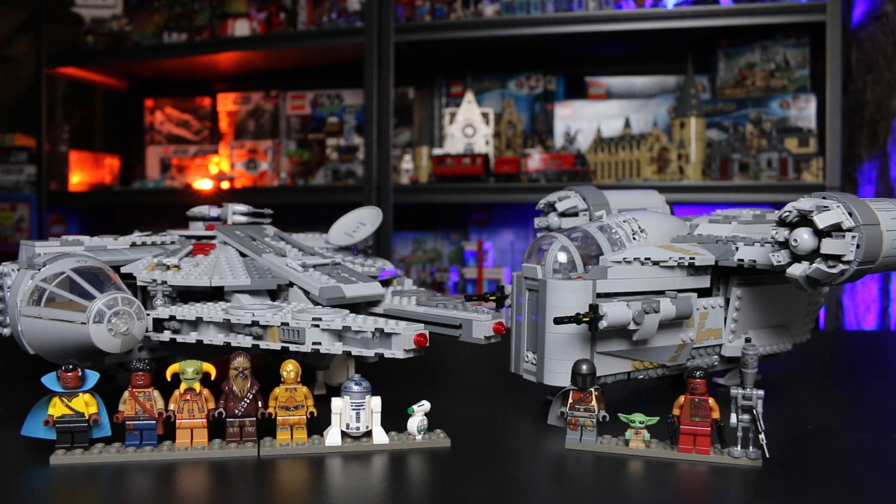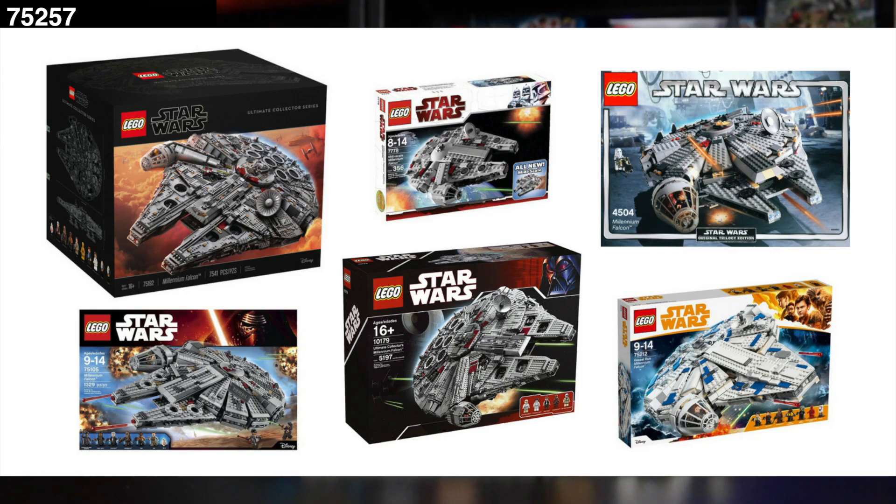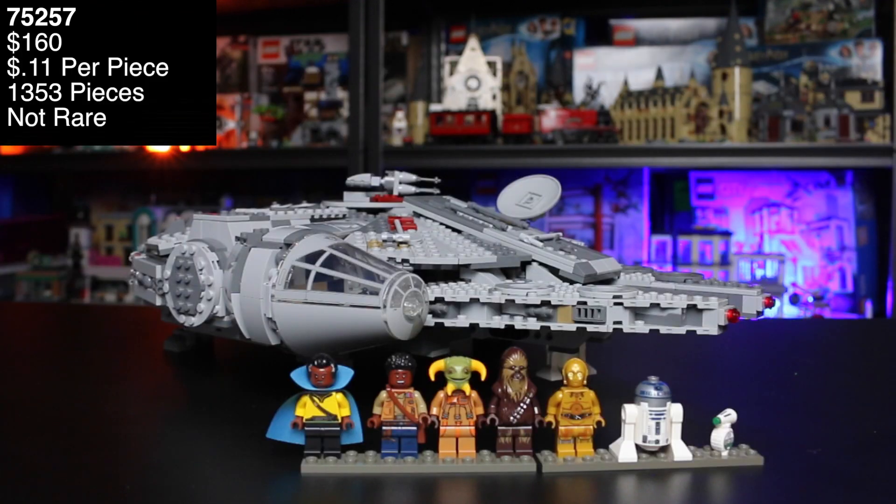Let's start with the Millennium Falcon — set number 75257. You get 1,040 VIP Lego points. I always mention you should be part of the Lego VIP program; you get points and eventually you can use them as cash. It's 1,353 pieces, ages nine and up. This is obviously one of many versions of the Millennium Falcon. They also have Micro Fighters and the UCS. It's a repetitive build throughout the generations of Lego, but overall I think this one looks really good.